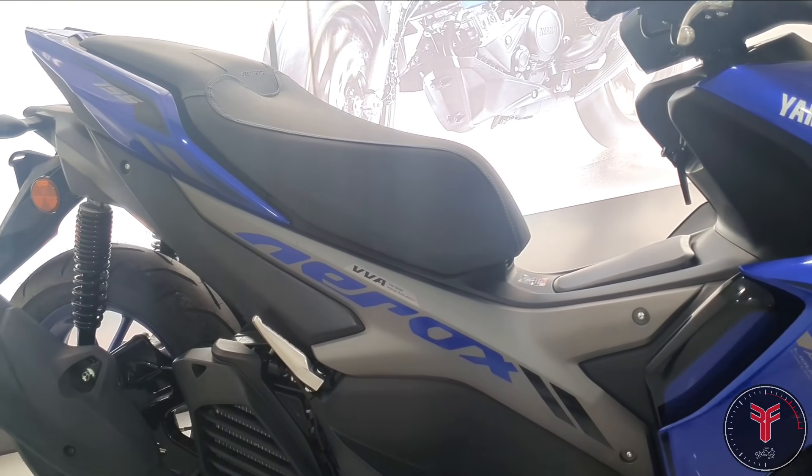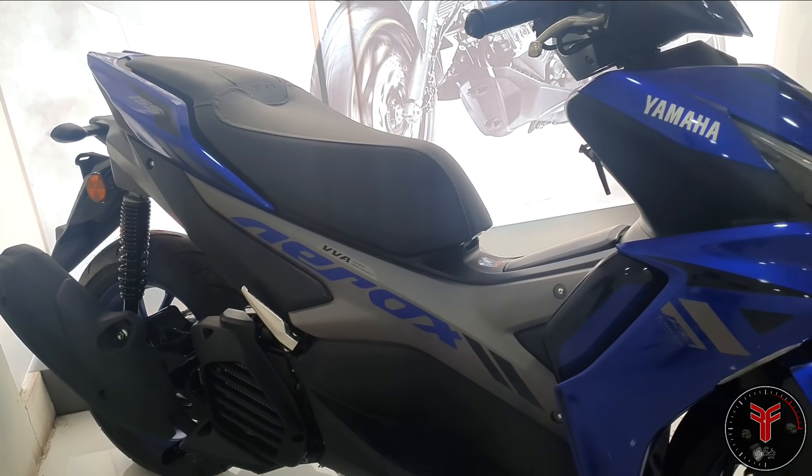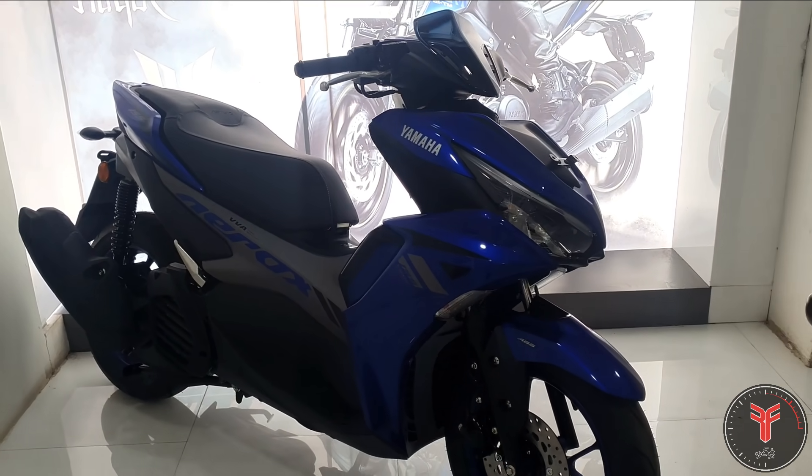You can mention the Aerox — it has VVA technology. It's a variable valve system, which gives a great feeling.